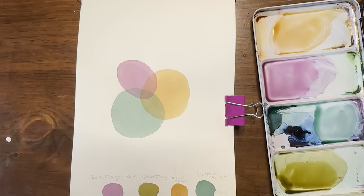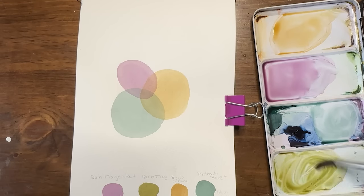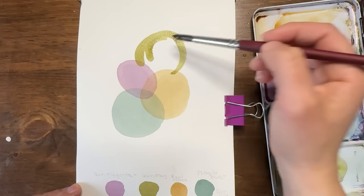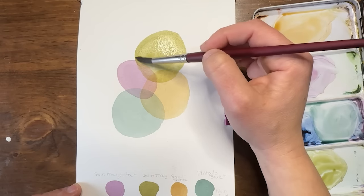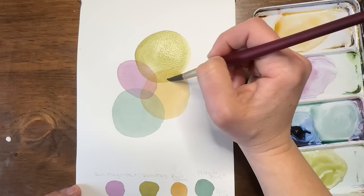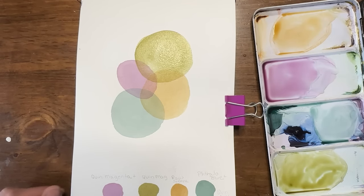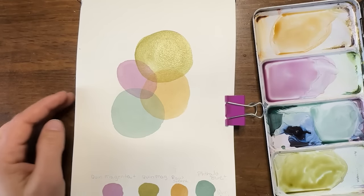I'm trying to decide if I want to do that green for this next shape or the bluish green again, but we'll do the olivey green color. I'm going to put a big circle kind of up here. You can see how the transparency mixes with whatever's below it — it looks different over the red than it does over the yellow, just like these colors would look different if we mixed them together in the palette. I'm going to do one or two more smaller ones up here and then layer some ink over this with some fun drawing.